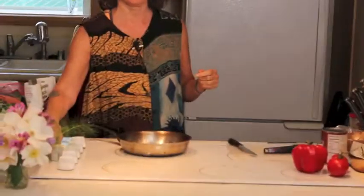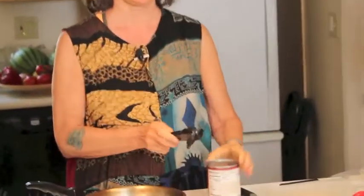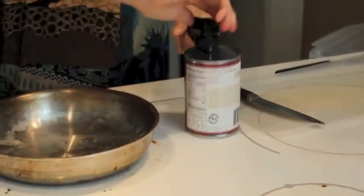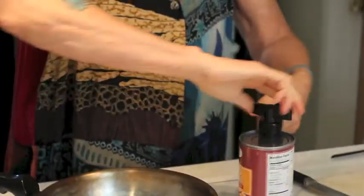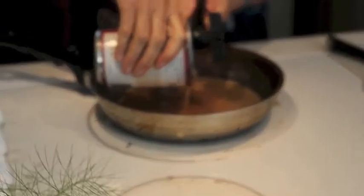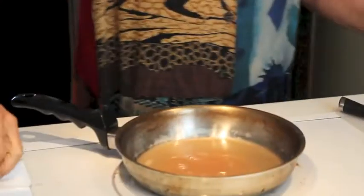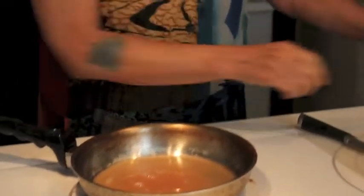I'm going to set the timer and make it happen. First thing I do: I've got a no-salt-added can of pinto beans here. I'm going to pour the water from the pinto beans right in the skillet. There's enough fluid in there that I do not even need to add any more water.